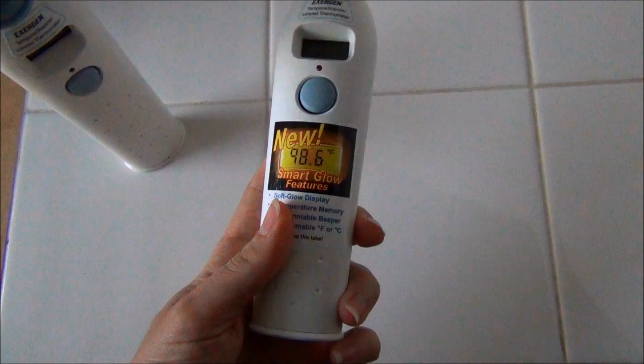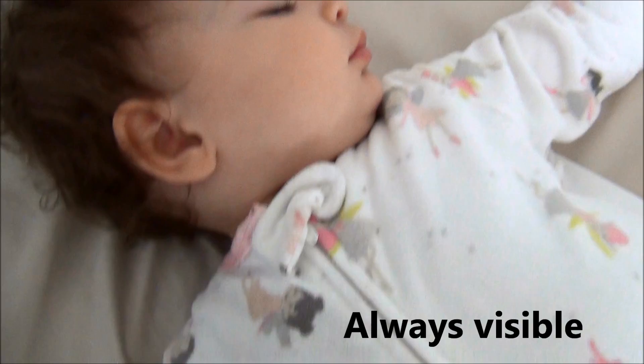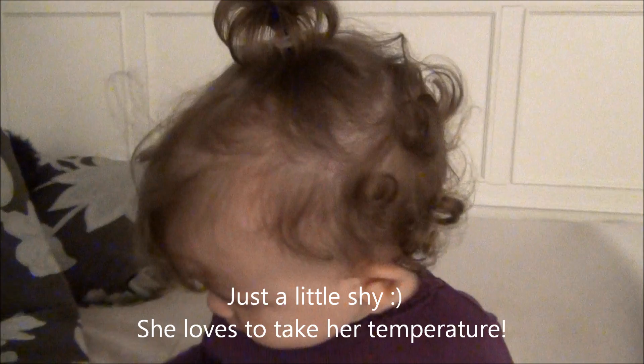Thank you Exergen! Are you taking your temperature?